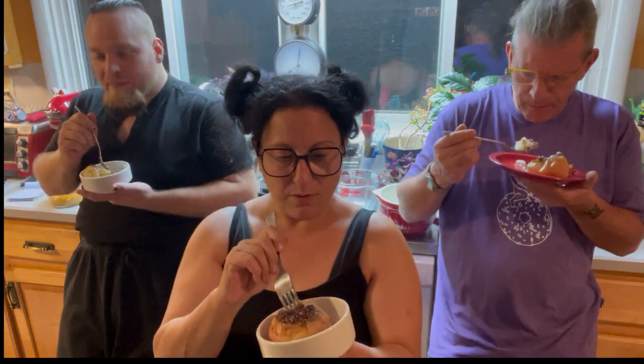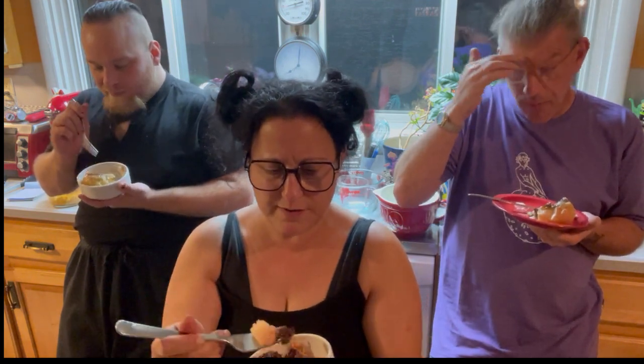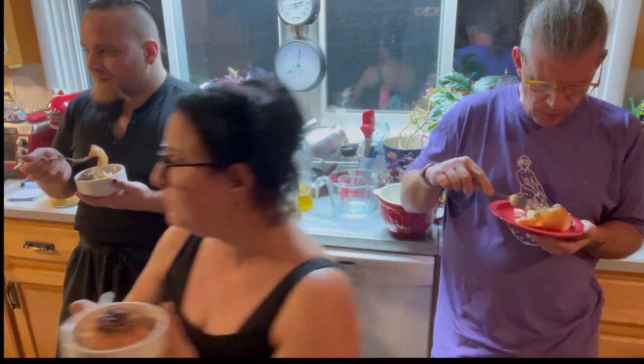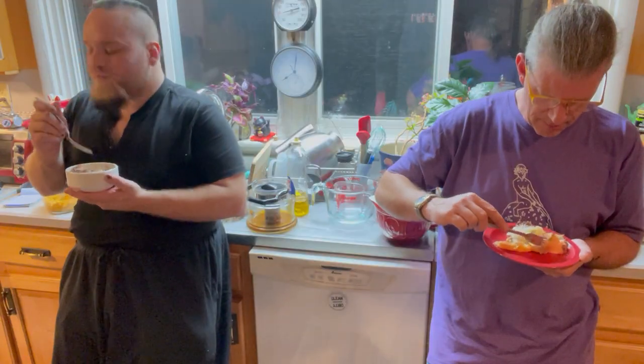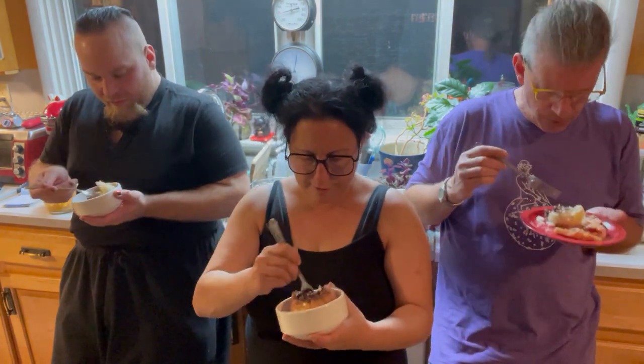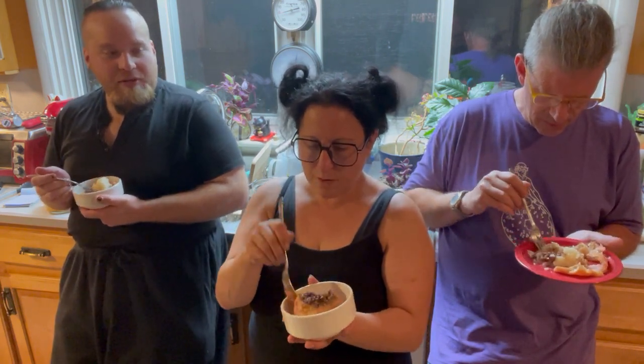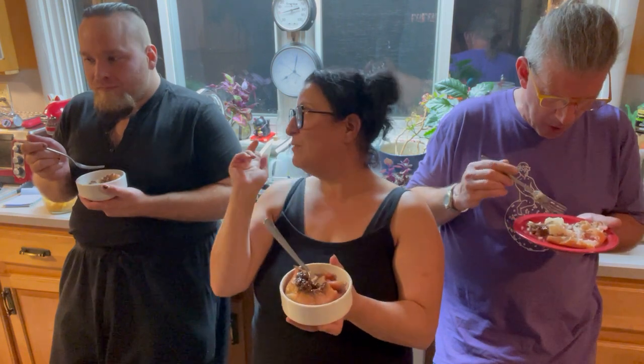Oh wow. This is so different from any baked apple I've had. What variety of apple did you use? Honeycrisp — good to know they're good for baking. They're tart. What do you think of the walnuts? I like the walnuts. If you wanted to add one more thing on top, not saying you need to, you could always do like a brown sugar crumble. I would have to do that with oats because we want to stay gluten-free.